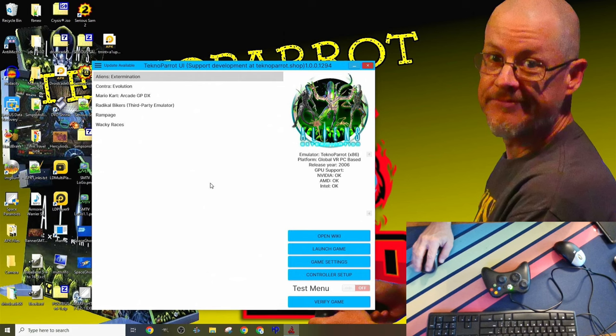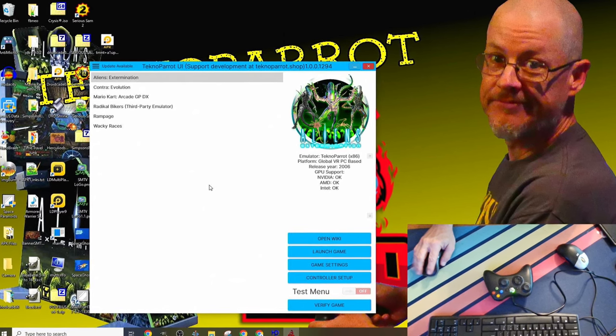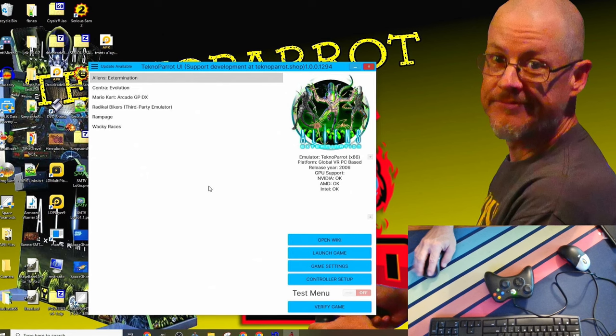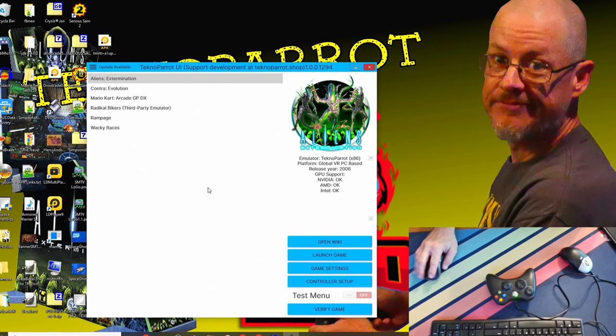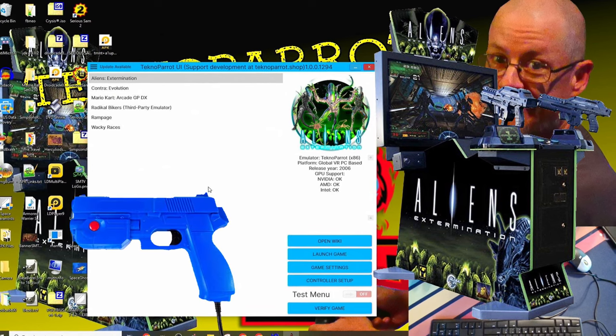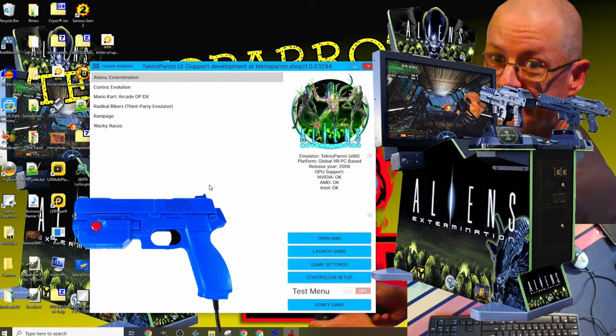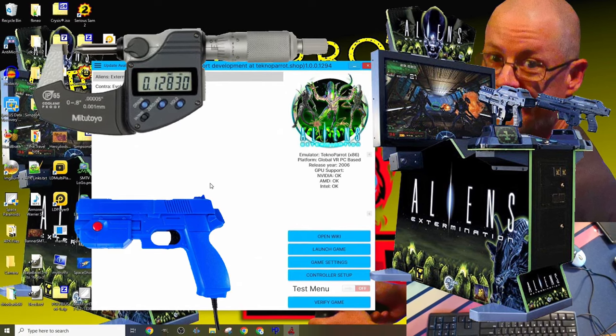Assuming you've set up TechnoParrot and have some games installed, let's launch TechnoParrot and select a game. At this time I'm going to select one of my favorite games to demo on TechnoParrot called Aliens: Extermination. This is a light gun arcade game. Aliens runs very well in TechnoParrot, and if you have issues with aiming in the game, calibrating the controls can be very helpful.